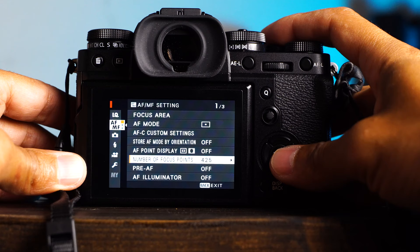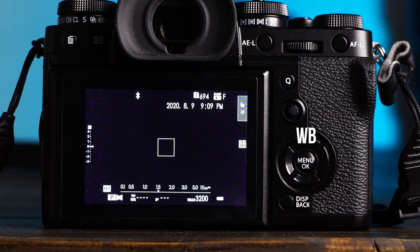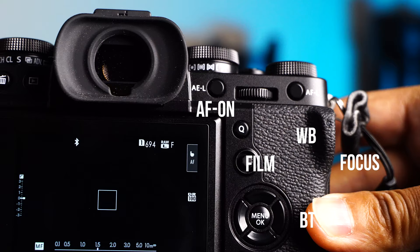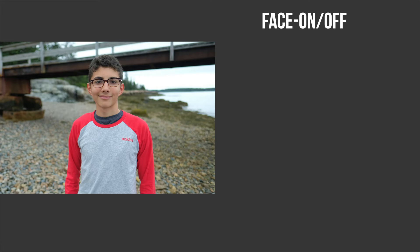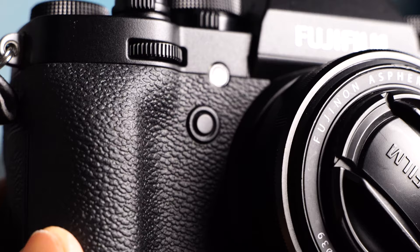Five: I'll hold down the display back button to customize the camera's function buttons. For the D-pad: up is white balance, right is focus mode, down for Bluetooth on/off, left for film simulations. The AEL button is my autofocus on — since I'm a back button focuser. The AFL button is my face detection on/off toggle switch. My front function button is my custom settings selection to quickly change to my saved looks or custom settings. My top function button is my right-handed playback button.